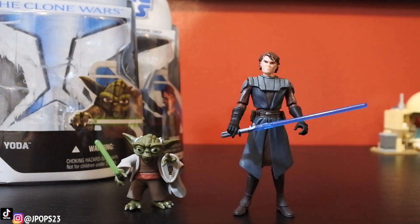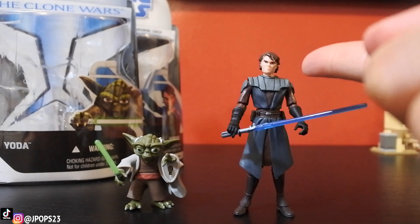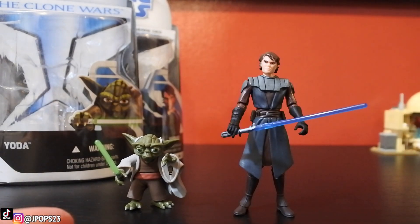I'm going to switch the camera so I can give you guys a better close-up of these figures. Today we're looking at 2009's Anakin Skywalker and Master Yoda from The Clone Wars, the animated Clone Wars.